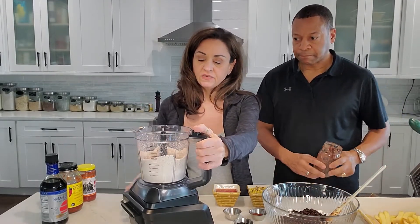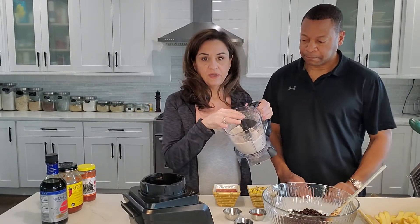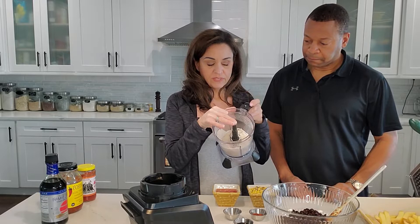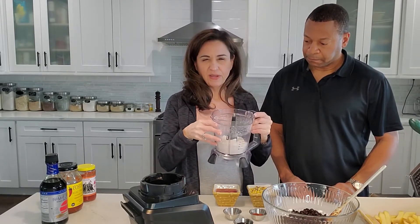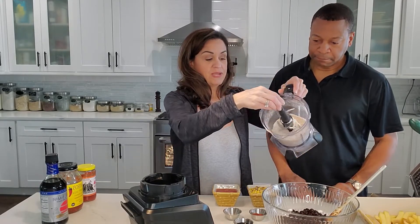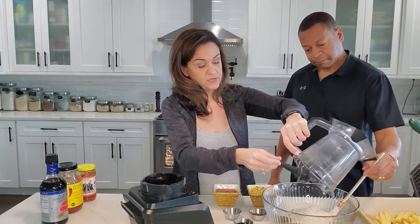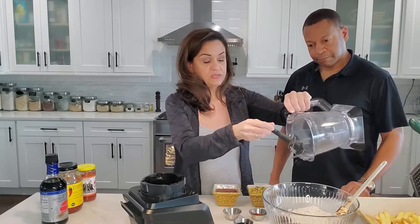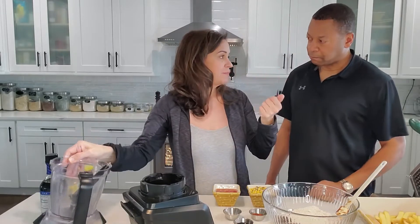And then what I did grind in the high-speed blender was oats. This was one and a third cup of oats — I overdo it just a little bit when I'm measuring it out, because when you make flour out of it, it's a little bit less. But I made oat flour and I'm just going to dump that in there. If you wanted to dump all your ingredients in here, except for the corn, and grind it up, it would be more like a hamburger consistency.